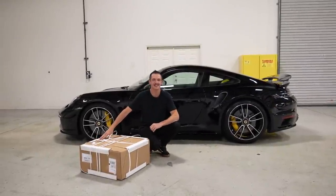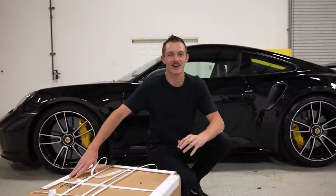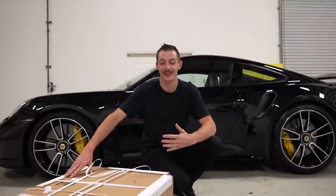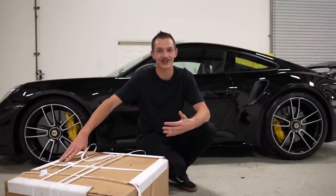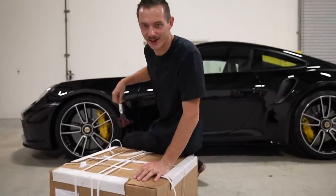Welcome to today's video guys. I have a confession to make. Before I even got this car, I already had wheels ordered and they came like a day after I got the car. Instant gratification — didn't have to wait. I'm excited. I think you guys are going to like them.